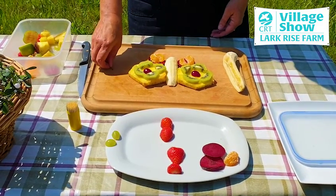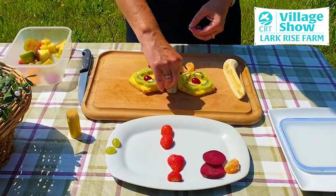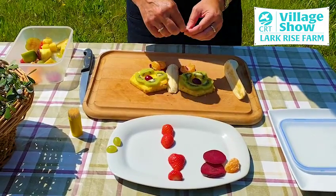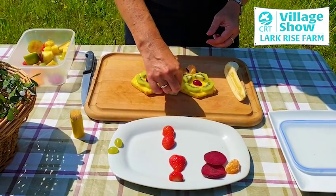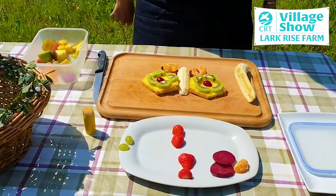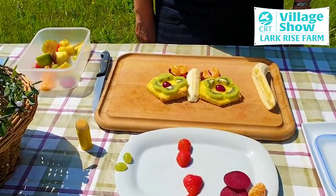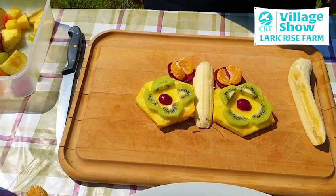All we need to do now is to add some antennae. So we're going to use these two, which come from the cherries, to create the antennae, and there you have it. I hope you've enjoyed creating your fruit butterfly and more importantly I hope you enjoy eating it. Thanks for joining me everyone!